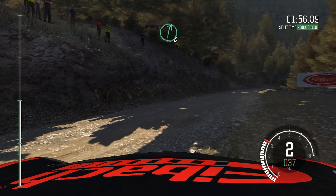Left 6. And crest. Into right 5, half long, tightens 2, don't cut, don't cut, 60. Left 2, long, 60.